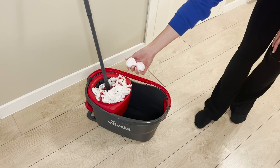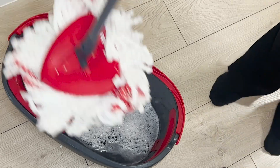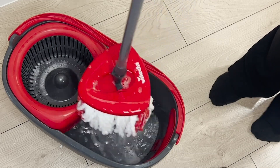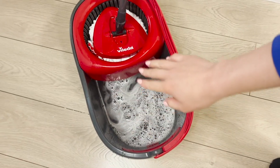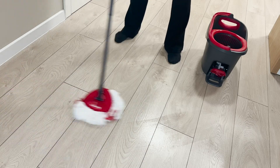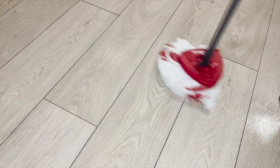Kulki układam na plastikowej desce i zostawiam na całą noc do wyschnięcia. Na drugi dzień delikatnie przekładam do pudełka — w ten sposób mogę je przechowywać nawet przez parę tygodni. Kulki na bazie sody mają działanie czyszczące, antybakteryjne i antygrzybiczne. Do wiadra z ciepłą wodą wrzucam dwie kulki — ta ilość wystarczy na umycie podłogi w całym domu. Soda oczyszczona reaguje z wodą i powstaje czyszcząca piana. Następnie myję podłogę — w mieszkaniu unosi się przyjemny zapach, podłoga szybko schnie i nie powstają zacieki.